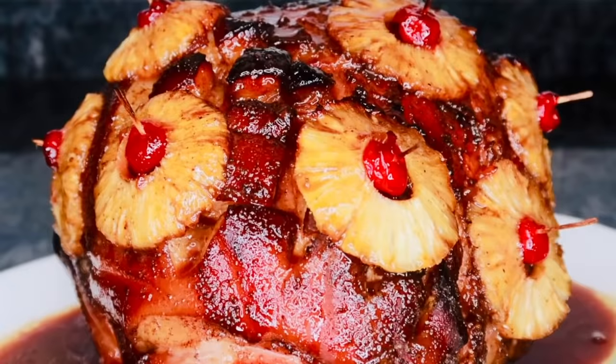Before I begin, don't forget to subscribe to my channel if you're new here, and leave a like if you enjoyed the recipe. Now let's get started.